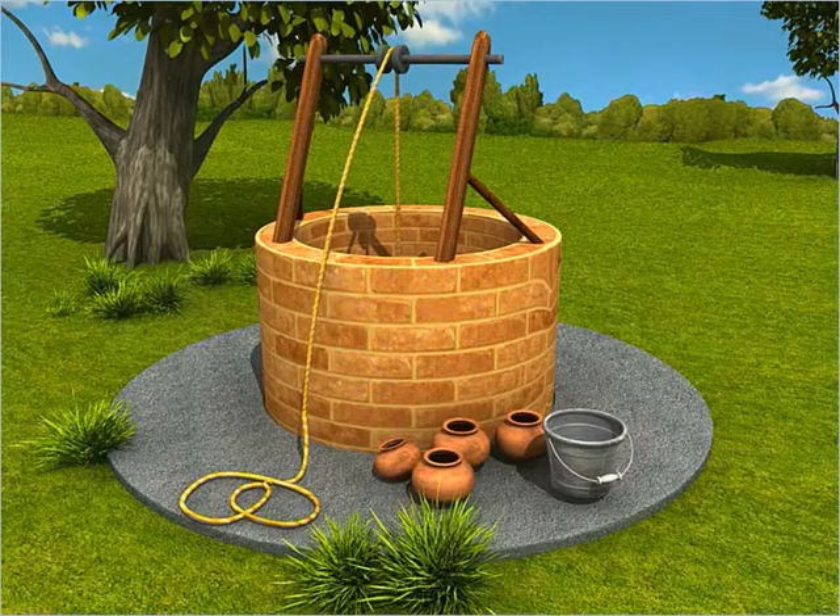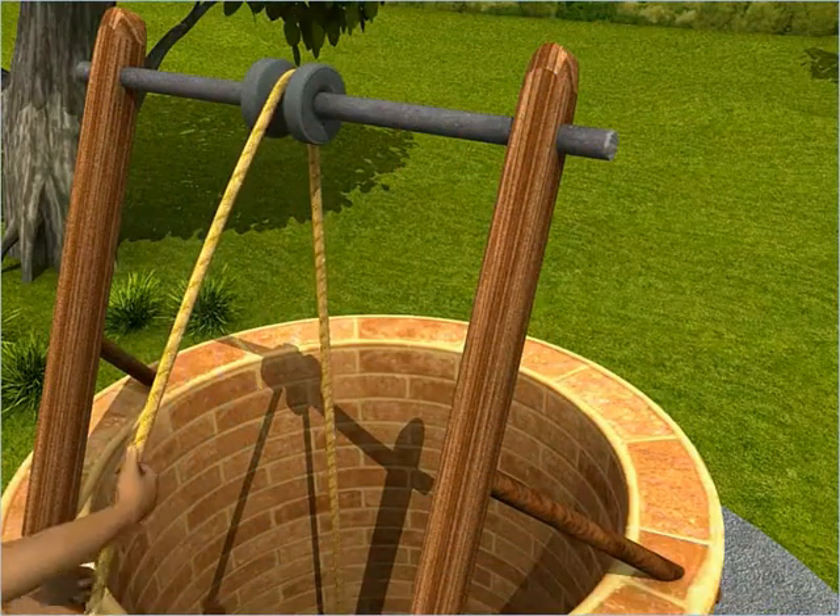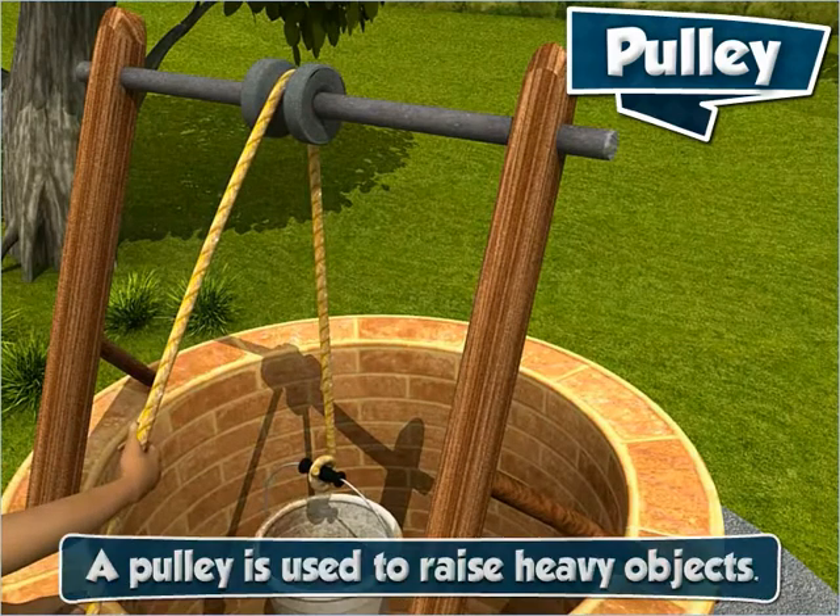This is a well. To get water from the well, we use this arrangement. It is called a pulley. A pulley is used to raise heavy objects easily.